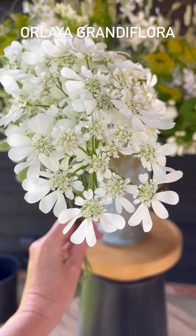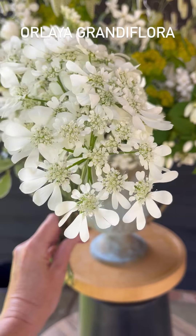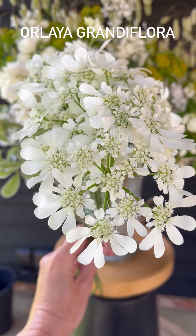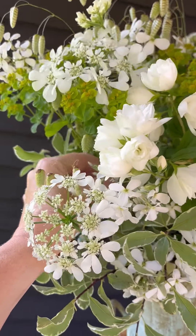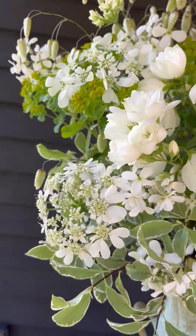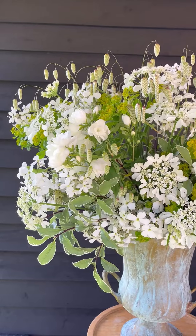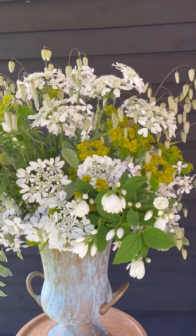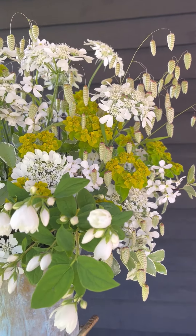Next I think we need something a bit more round, and that can be the orlea grandiflora - it will perfectly complement the euphorbia that we've already added. I'm trimming the flowers down to size so they fit snugly in any little gaps. Orlea is in, and you could quite happily stop there, couldn't you? But we're not going to - we're going to see what else is in our bucket.